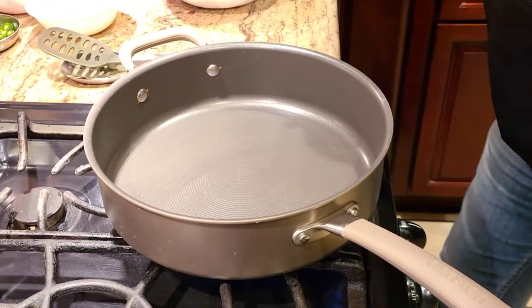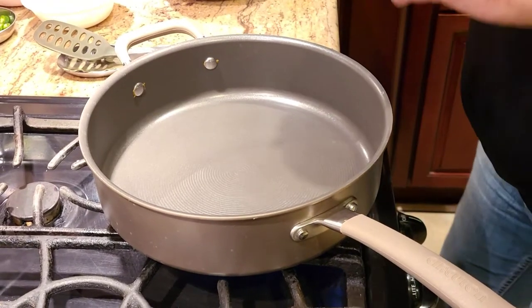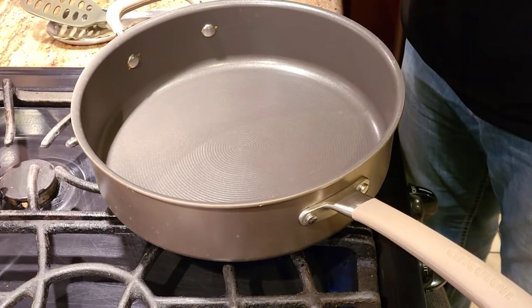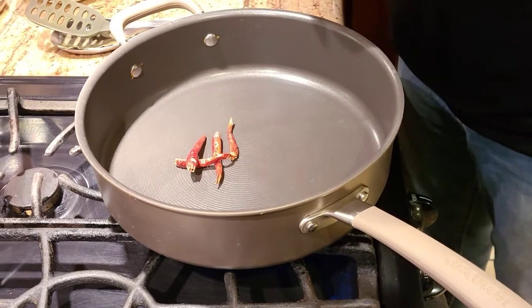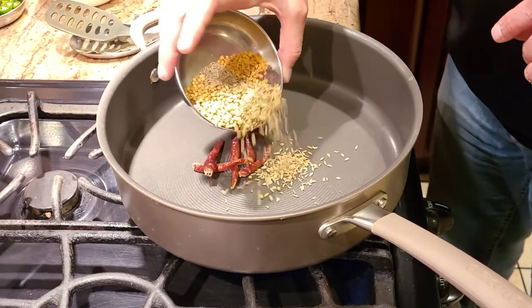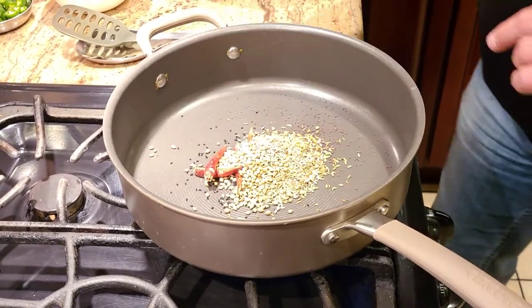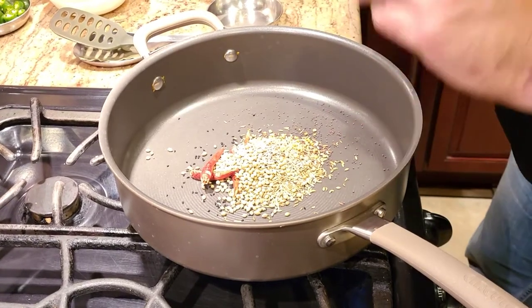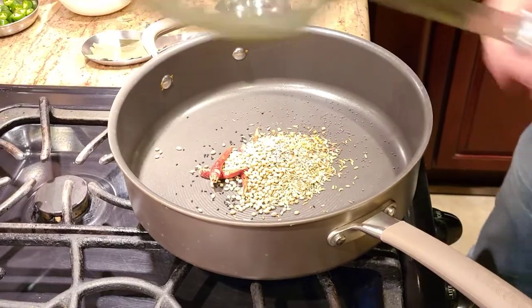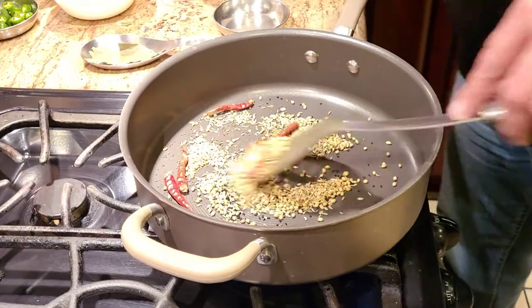The first thing we're gonna do to make achari chicken is make a masala. We're going to dry roast some spices — I'm using about five dried chilies, some coriander seeds, some methi seeds, some jeera which is cumin seed, and also some kalonji.